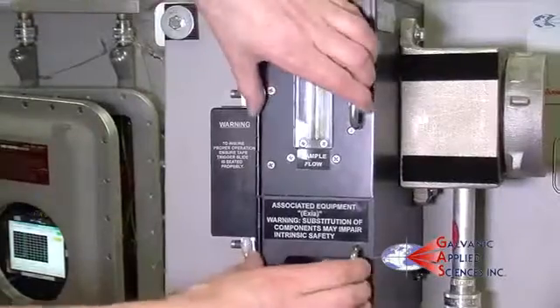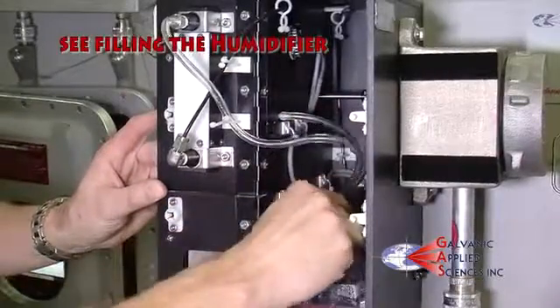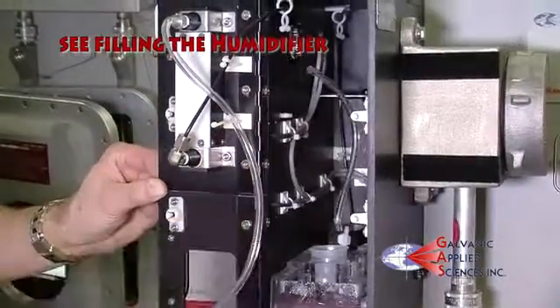If you are using a total sulfur style humidifier, you will need to bypass the humidifier to get an accurate pressure reading. Once satisfied with the seal, reconnect the vent line.